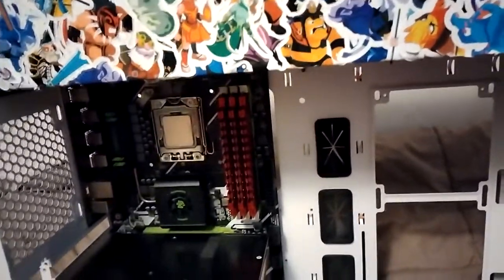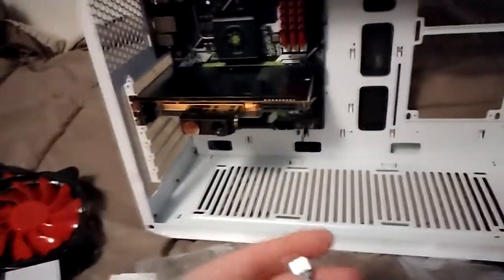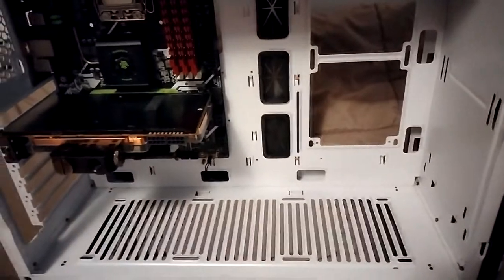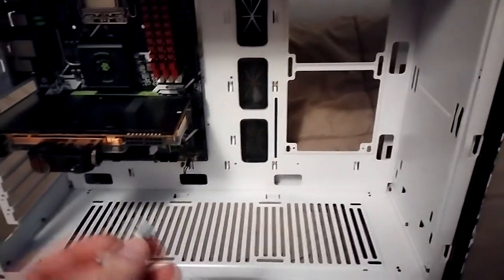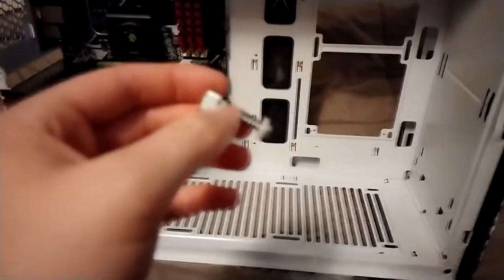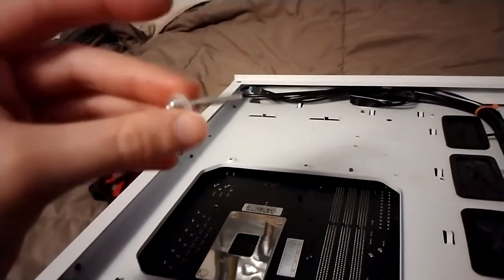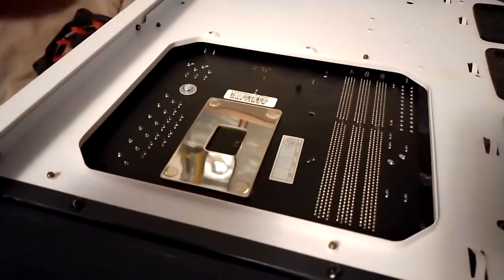Next we're going to put on the CPU water block — this is going to be kind of tricky to show one-handed, but I'll walk you through it step by step. First, get out the four screws with the larger screw top. There are two sizes: the smaller one is for the GPU and the larger one is for the CPU. You want to take this apart but keep track of where everything is. The first step is to get the screw by itself with one nylon washer and put it through the back of the motherboard. Make sure you have the nylon washer on there or it might ground out on the motherboard.